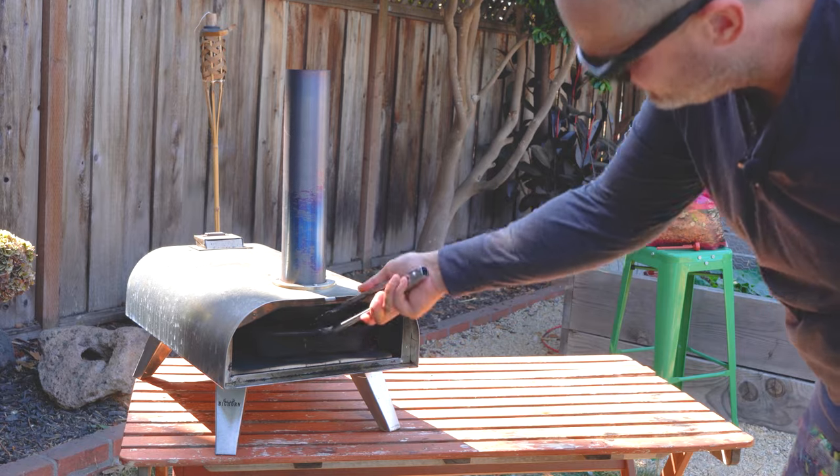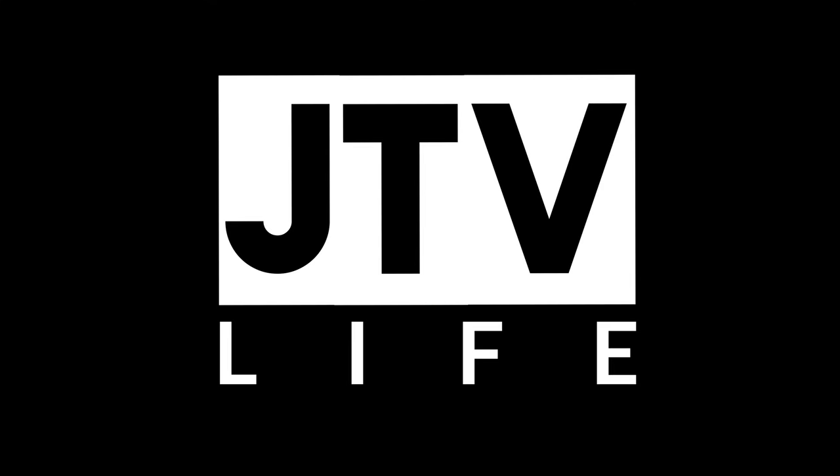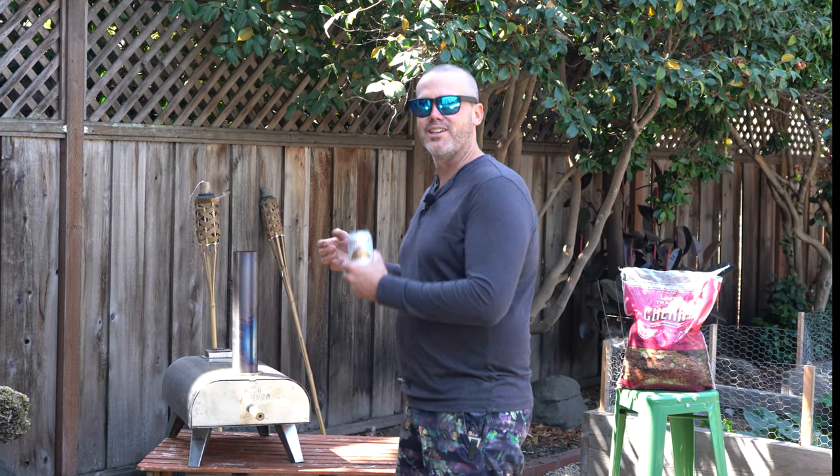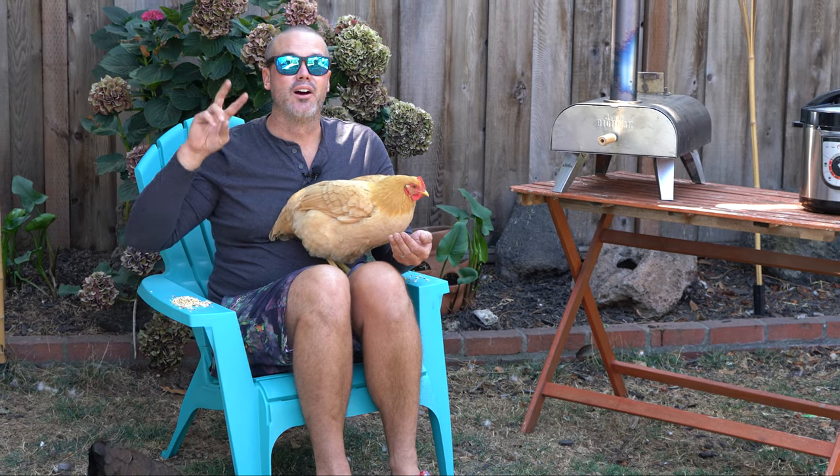Looking for something you can whip up in your Bighorn pizza oven alongside your pizzas at your next rager? Let's go, because we're making chicken wings. When it comes to cooking chicken wings in the Bighorn, I'm going to assume you're in one of two camps. Camp one: you've got all the time in the world and want these wings as crispy as possible with the most hardwood flavor. Camp two: you don't want to stress about whether the chicken's cooked all the way at the party and need something that heats up just as quickly as a pizza to keep the snacks coming.